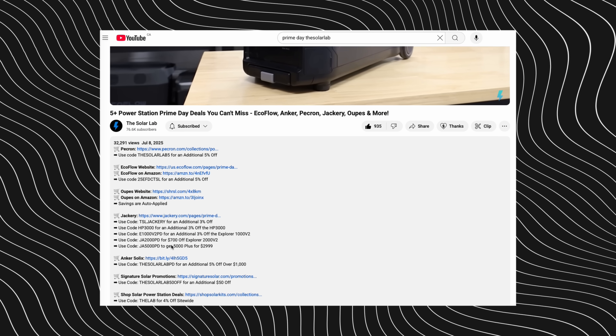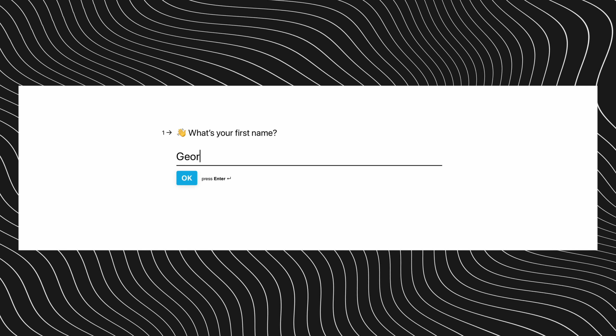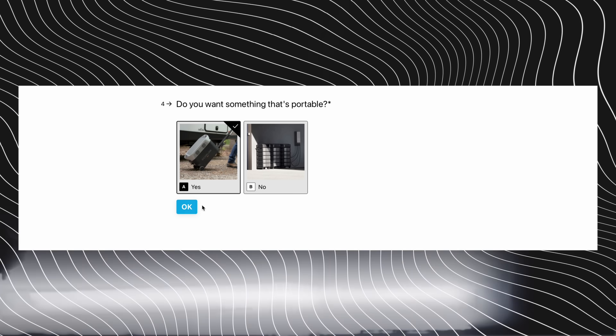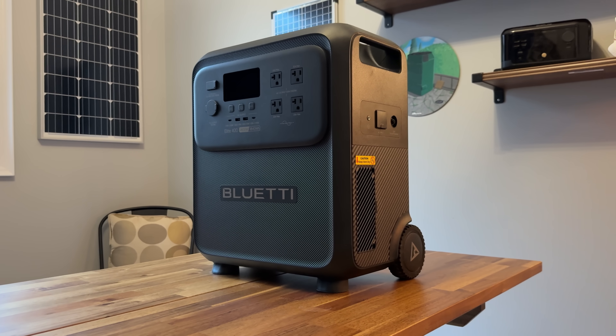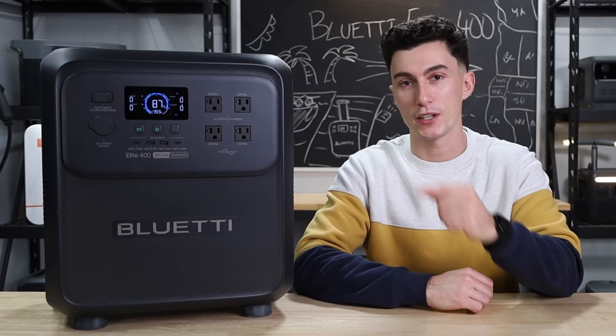As always, before we get into it, we have links in the description down below to this unit, as well as any discount codes that we can get out of Bluetti to help you guys save some money. We also have our power station quiz — a 30-second quiz that gives you an instant recommendation on a unit that best fits your needs. But before we jump into all the things that we like and don't like on the Elite 400, we're going to hit you with a super quick spec teardown.